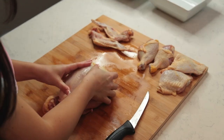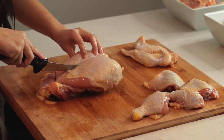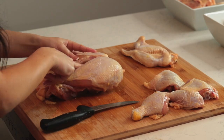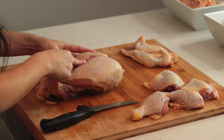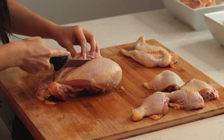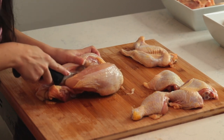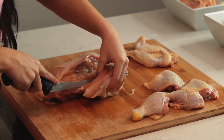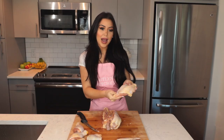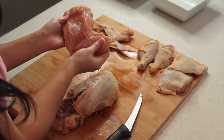Flip the chicken back on its back. There's going to be a bone that lies in between the two breasts — you're going to cut on each side of that. Starting with the right breast, cut alongside the breastbone, which is here in the center. Glide your knife along the bones, making sure you don't waste any meat. Continue releasing the meat from the bones, and there you have the breast with the tenderloin still attached. You can remove that — it's easy, just pull it apart.